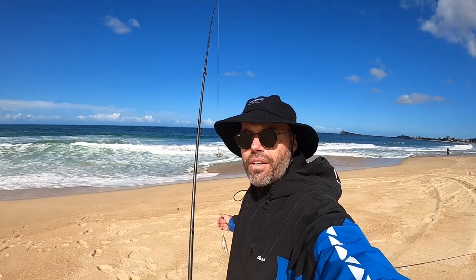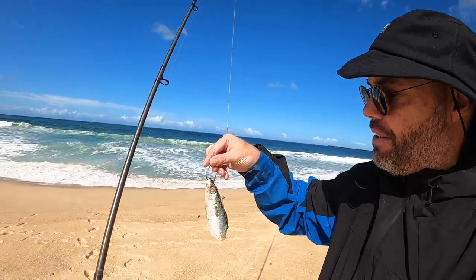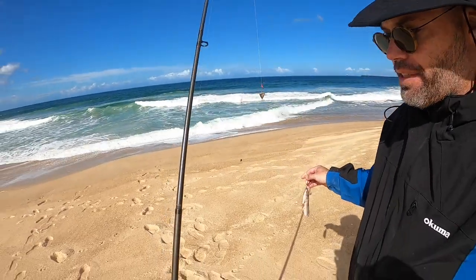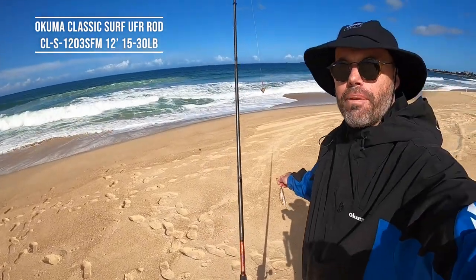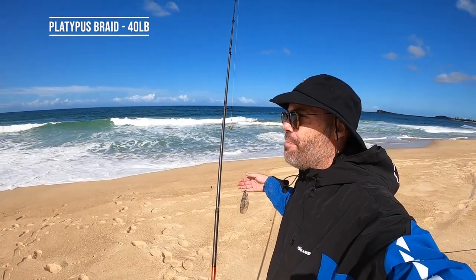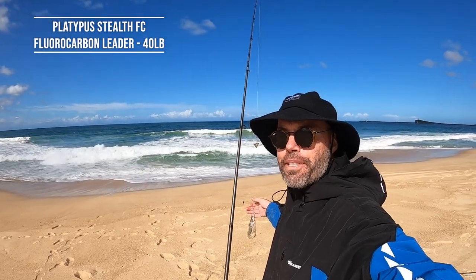Just a slightly heavier rig, heavier sinker - what's called a butterflied bait, so a dead bait, which is a double hook snell rig. And yeah, once again on the Akuma Classic rod, going to lob him out. That's more targeting a dewfish, something a bit bigger. So we're covering some bases. Got the two rods out, only one ear up the beach as you can see. Sit back, relax and see what happens.